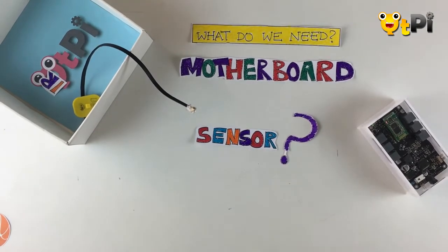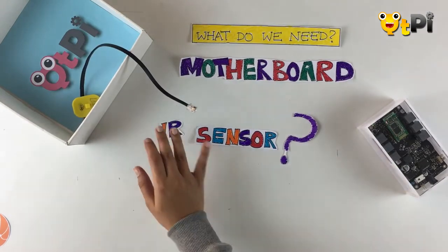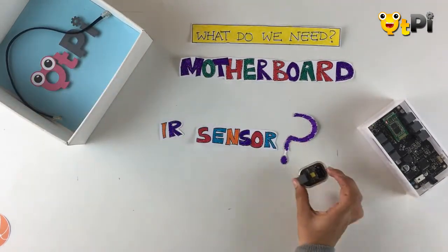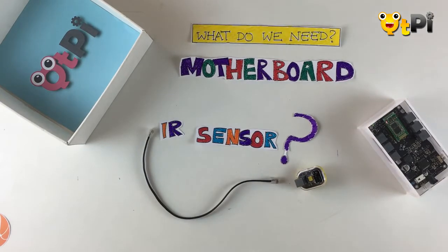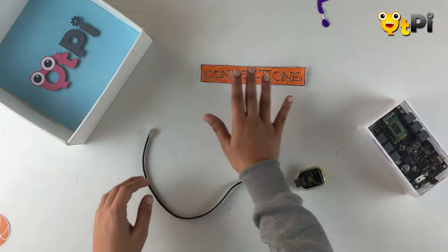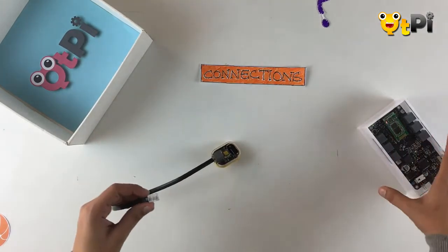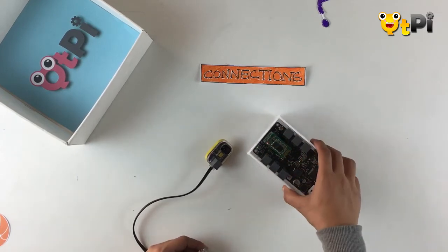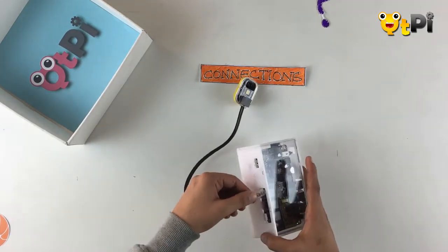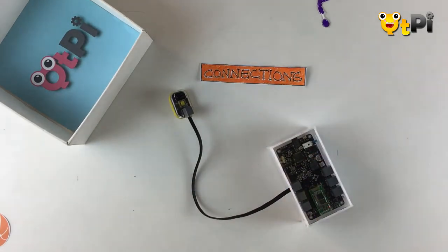The next thing I need is a sensor. Can you think about what sensor we might use in this project? You're right — we're going to use the IR sensor. Here I have my IR sensor and a cable to connect it to my motherboard. To connect them, grab your wire and slip it into the port on your IR sensor, then choose any one of the six ports on your motherboard. I'm going to use port number one. Make sure you remember the port that you use so that you can program your app accordingly.